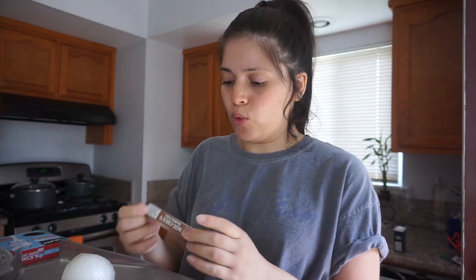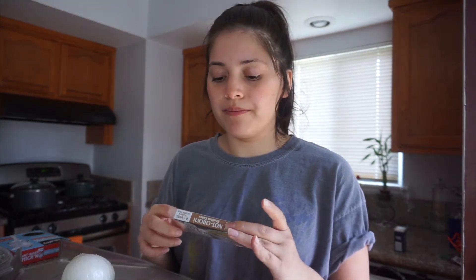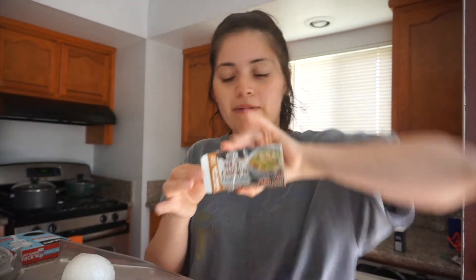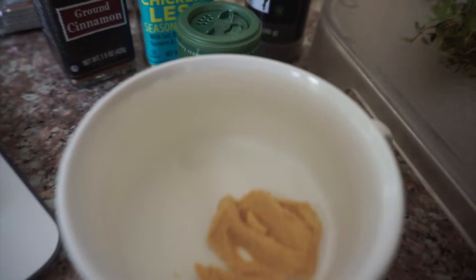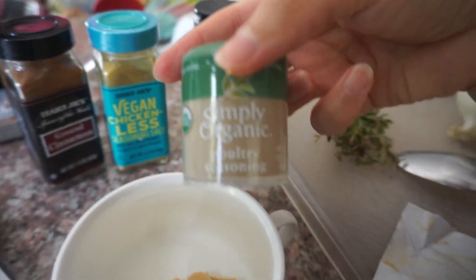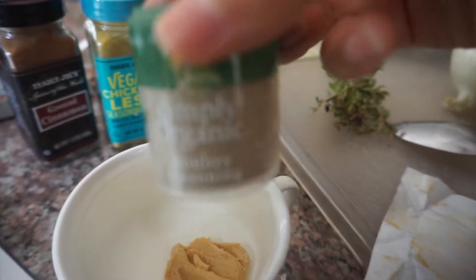I'm starting by making the chicken broth. The bouillon cube dissolves in water — I'll use one cube in one cup of water. I've never tried these before but I'm sure many people use them. I'm also adding a little bit of poultry seasoning to the water to boost that chicken flavor. I've minced three cloves of garlic, chopped half a white onion, three stalks of celery, and measured out about a tablespoon of thyme.